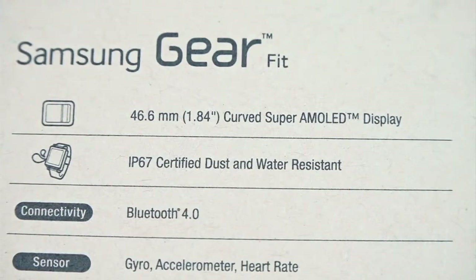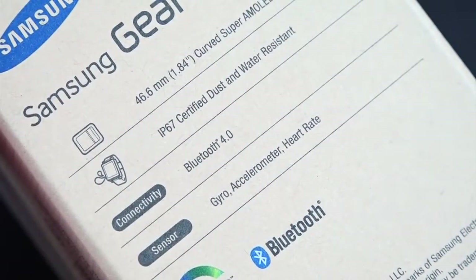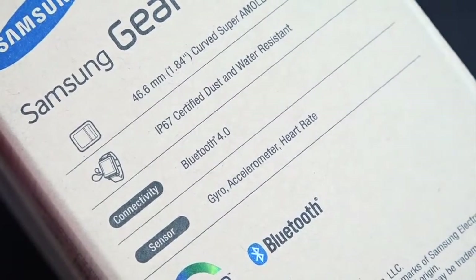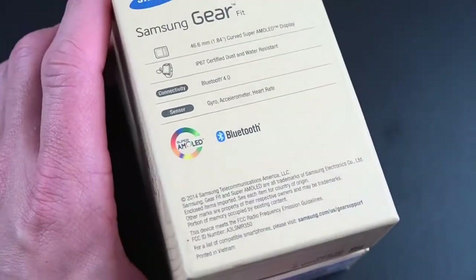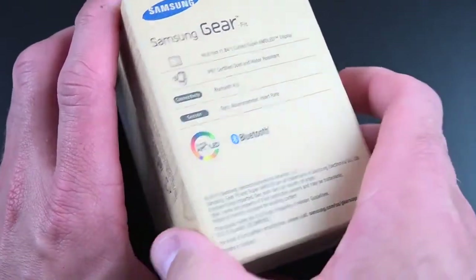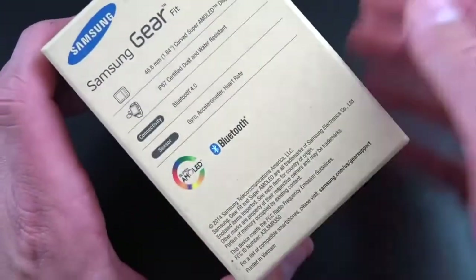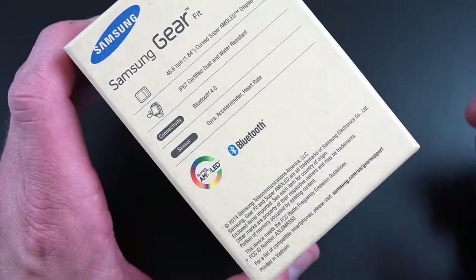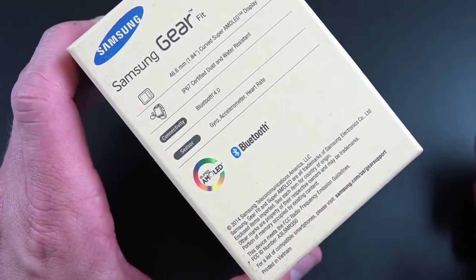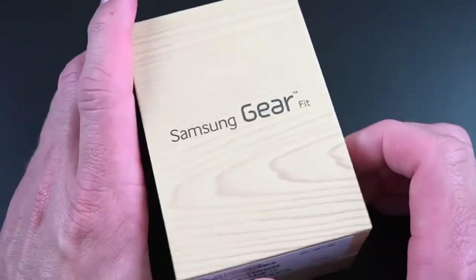Also integrated is Bluetooth 4.0 LE. We have a gyroscope, an accelerometer, and a heart rate sensor. Just like the Galaxy S5, this is IP67 certified, meaning you can submerge it in water up to 3 meters for up to 30 minutes, and it's dust resistant. In terms of battery life, this has a 210 milliamp hour battery good for about 3 to 4 days of normal use. The Gear Fit is not running Android — in fact, it's not even running Tizen like the Gear 2 and Gear 2 Neo. It's running RTOS, or Real-Time Operating System, a dedicated OS independent of every other Samsung product.